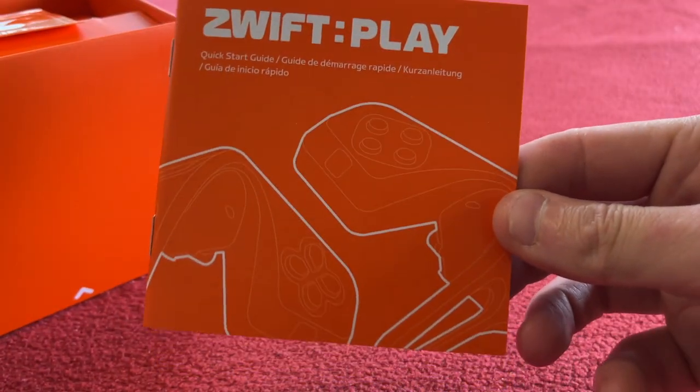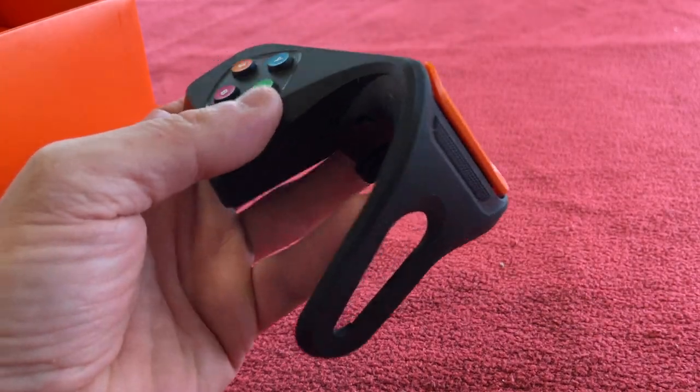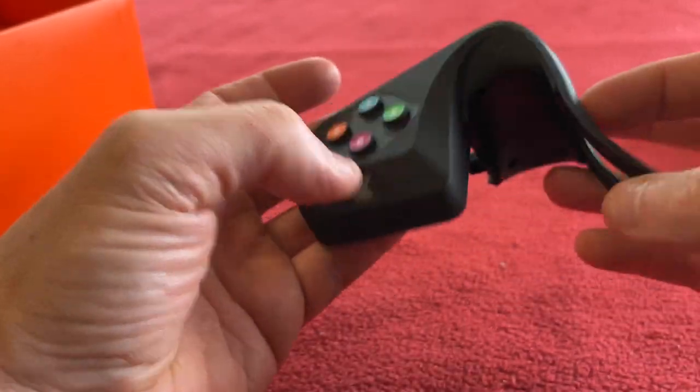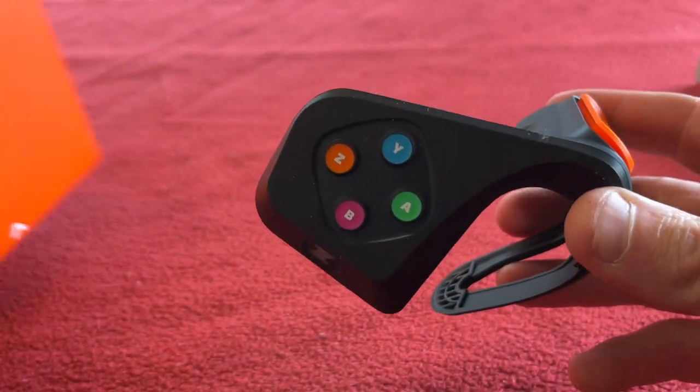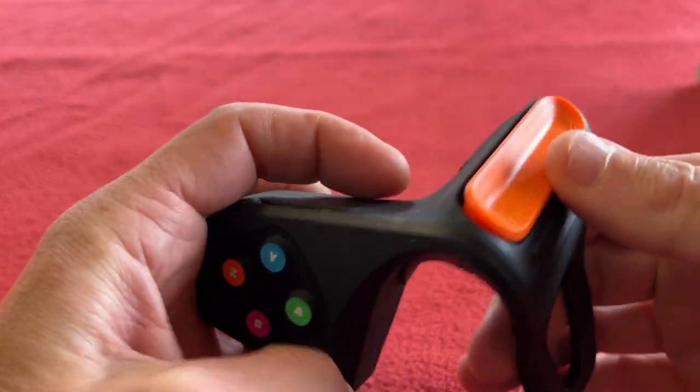Okay, we've got a little book which is the quick start guide, and a Zwift sticker. That's pretty cool to be honest.